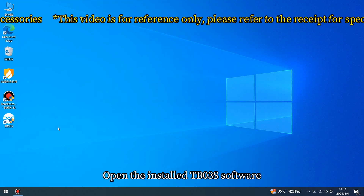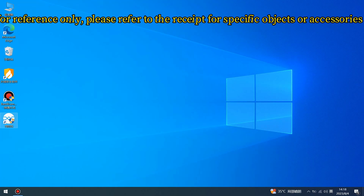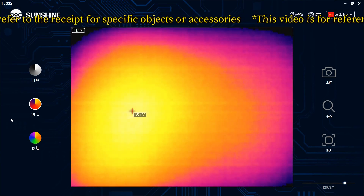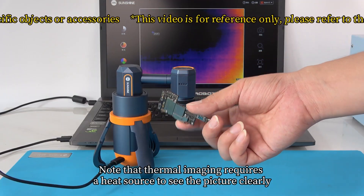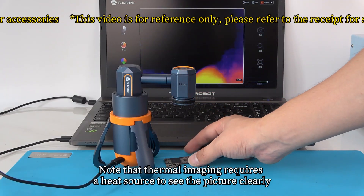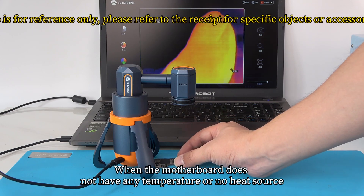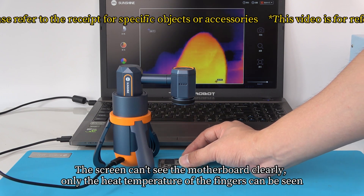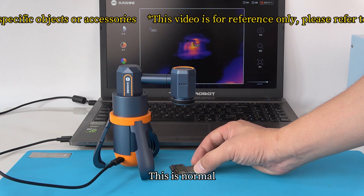Open the installed TB03S software. Note that thermal imaging requires a heat source to see the picture clearly. When the motherboard does not have any temperature or heat source, the screen cannot show the motherboard clearly — only the heat from fingers can be seen. This is normal.